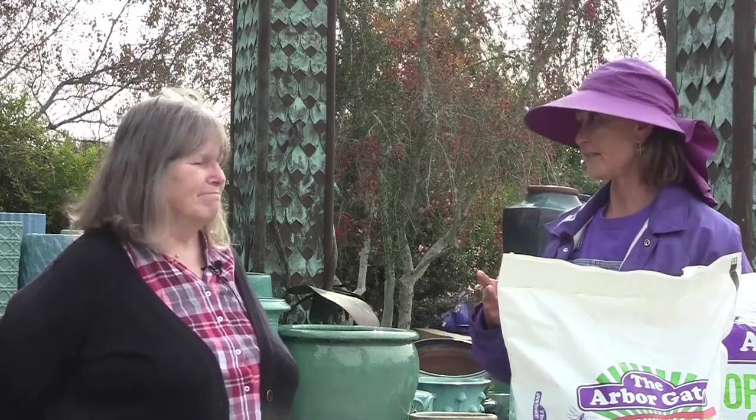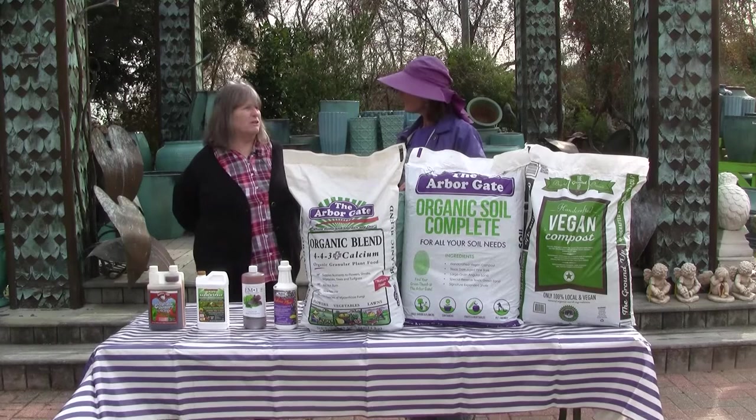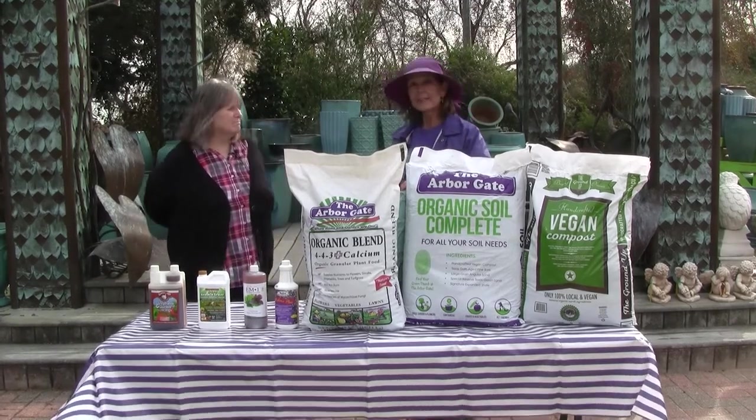I'm doing great. You know, Angela, one of the biggest questions we get asked every spring and fall are: what are these brown patches in my grass? And it is a huge issue here on the Gulf Coast with our climate and our soils. It's just a breeding house for fungal issues.